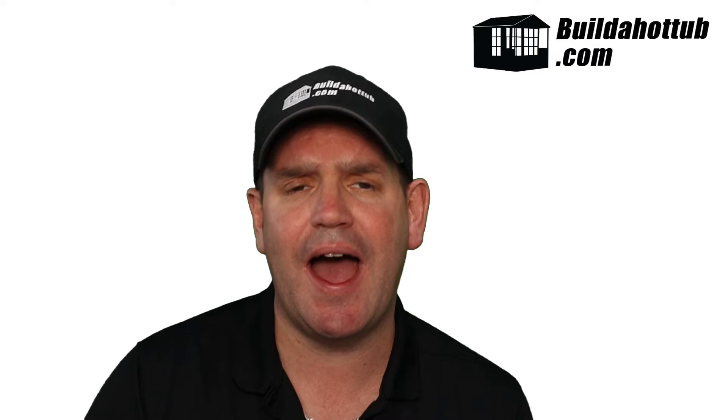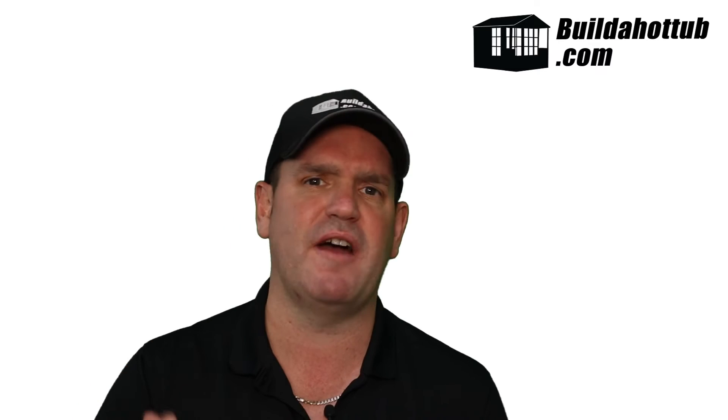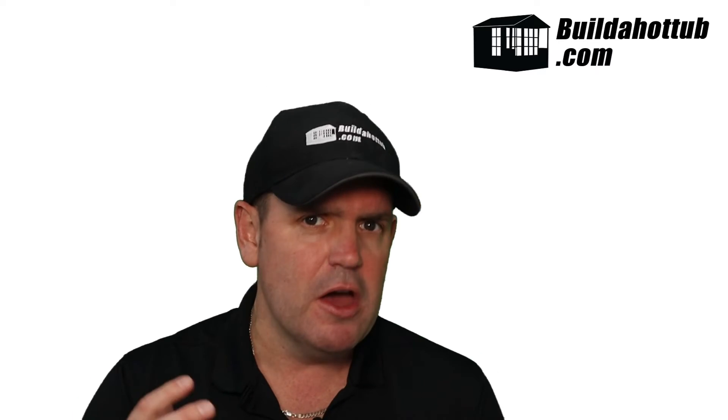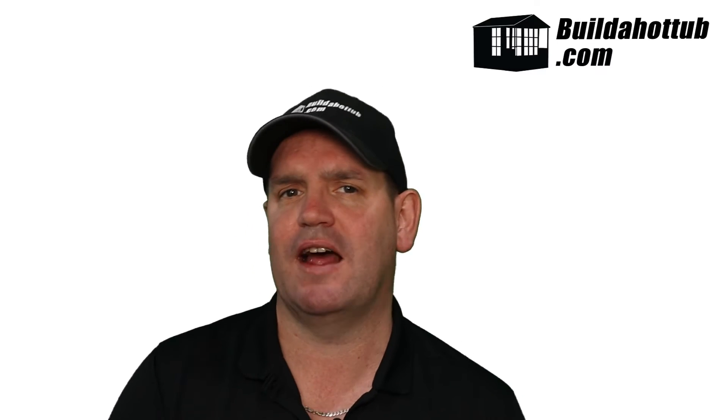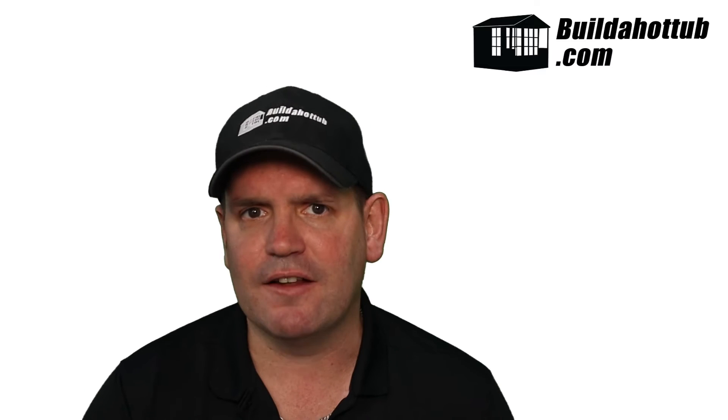You also get access to a screen recording of the plumbing diagram with an audio explanation of how everything works. So not only do you get the plumbing diagrams, which you can see behind me, there's a screencast by yours truly with an explanation of how everything works. So you go into the project with a full understanding of everything that you're going to be building and putting together to build that DIY hot tub.